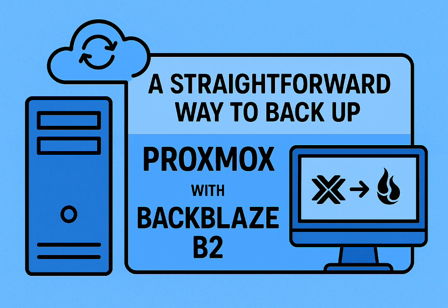You're happily setting up VMs, Linux containers on Proxmox, and then that little voice pops up: is this important data really safe? Safe from accidents? Disasters.